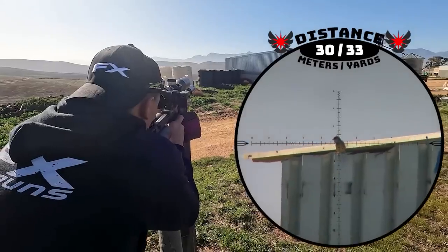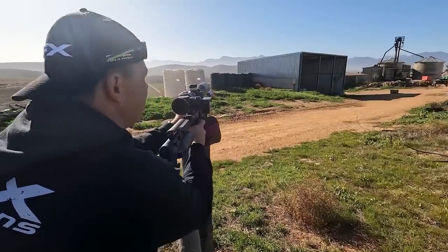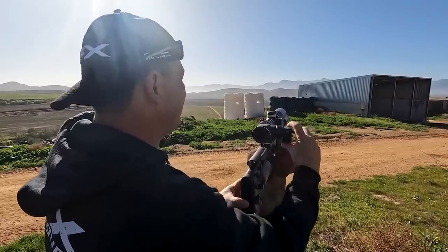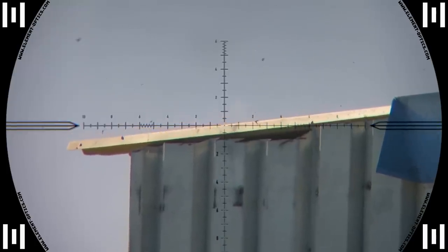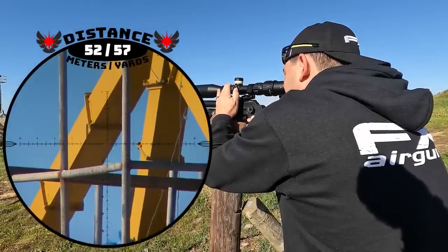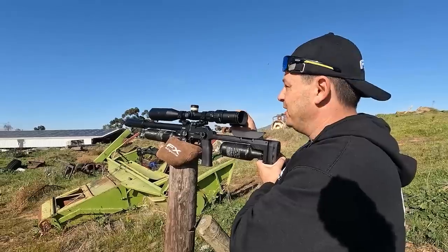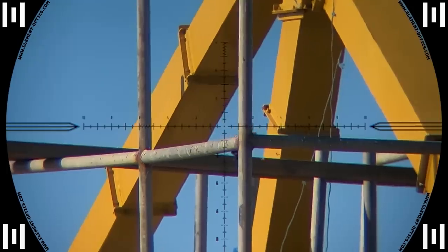For some reason I aimed a little low on that sparrow but luckily he still went down. On the next one I wasn't so lucky — he flew in just as I shot him. Lucky bird. But I took full revenge on the next one: 52 meters, solid and down. That is how I like it — nice solid impact.